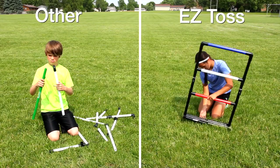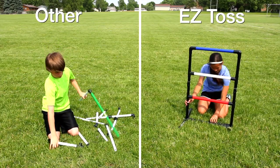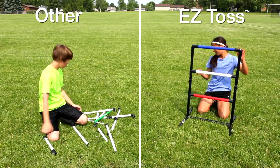Don't delay the fun. Get the ladder ball set that unfolds in just seconds. Gophers Gameplay Easy Toss.